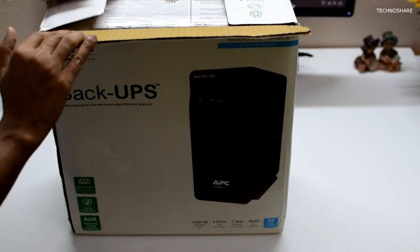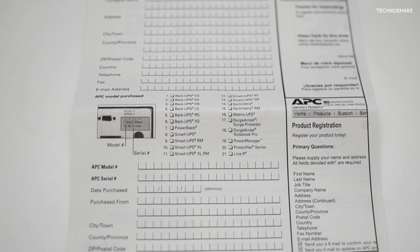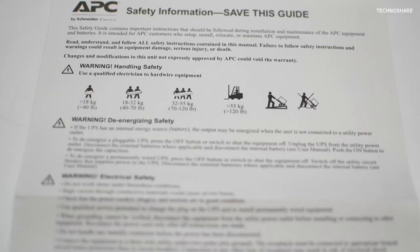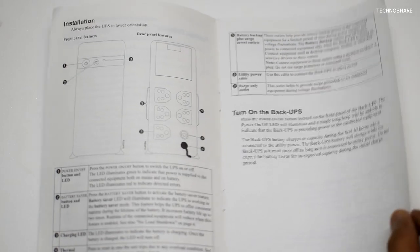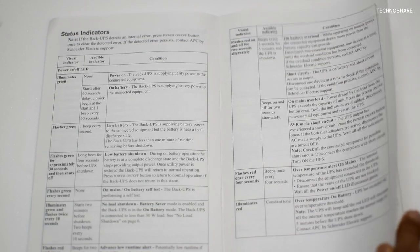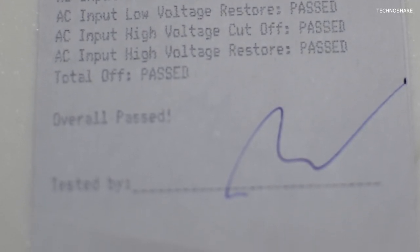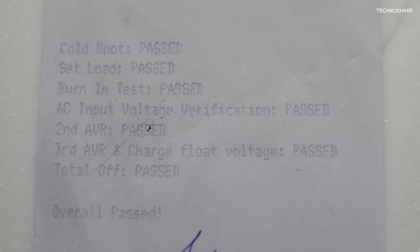Let's quickly unbox and see what we have got inside. In the box, we get a product registration form, an envelope, some warranty information, safety information, and a user manual. This has notes on package contents, installation, powering on the UPS, battery replacement, specifications, status indicators, troubleshooting information, and many more. We also get a report on quality assurance test indicating the test procedures and results that was done at the time of packaging by the manufacturer.